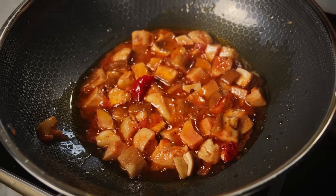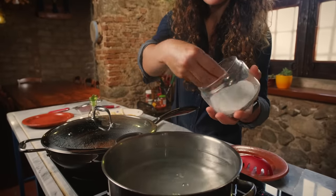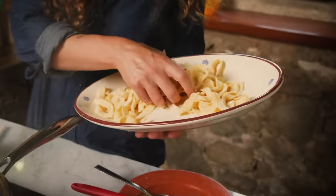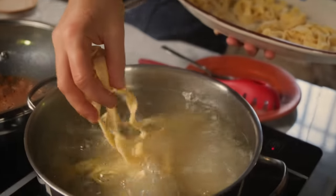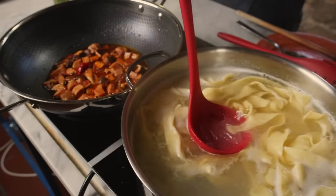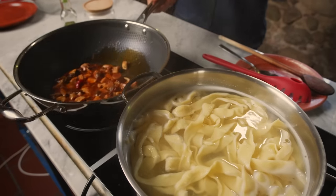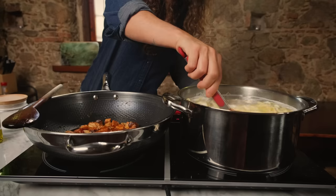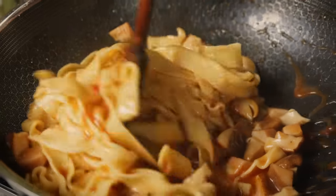Our mushrooms are perfectly cooked, and now we cook our pappardelle.